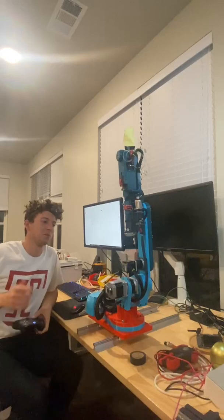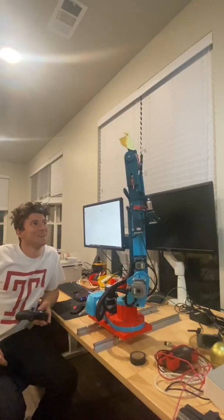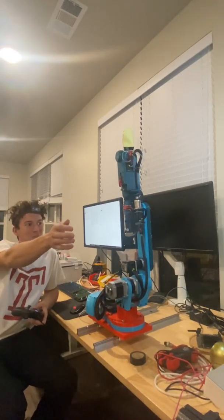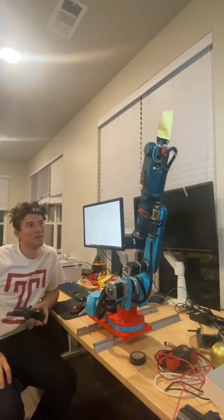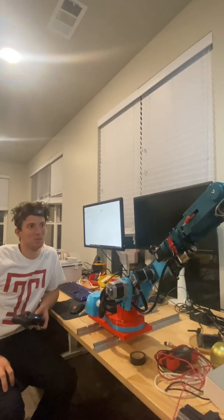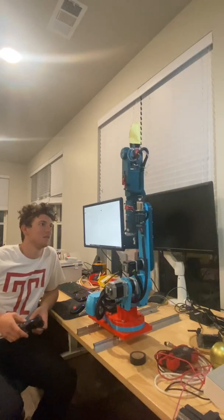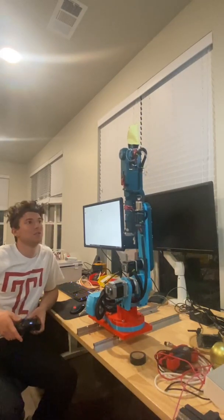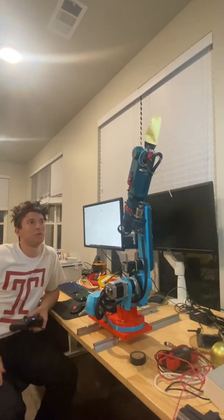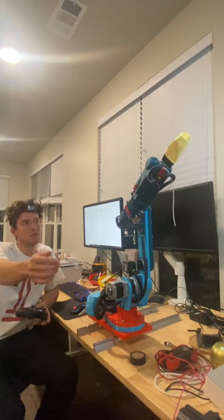I'm going to make the arm turn — that's joint number one. Now joint number two, going forward. I'll bring that back up and then switch to joints three and four. Joint three going forward, joint four twisting the arm.